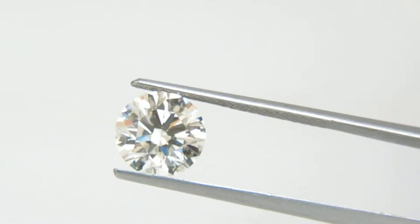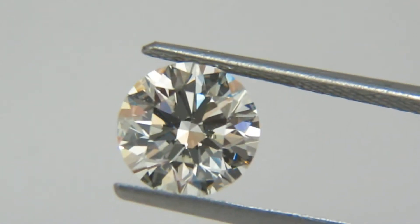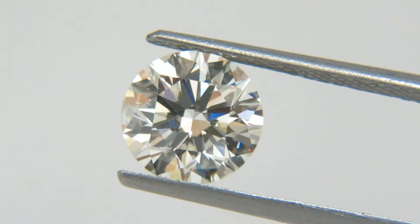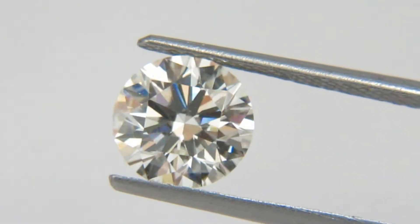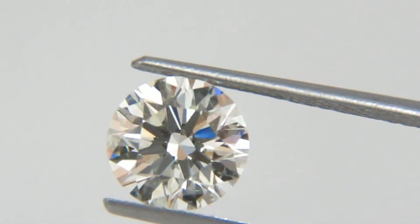Welcome to Avis Diamond. Here is a video of the GIA certified 1.75 karat round brilliant diamond, K-color VS2 clarity, excellent cut, symmetry and polish. This diamond has no black inclusions.